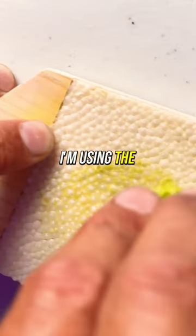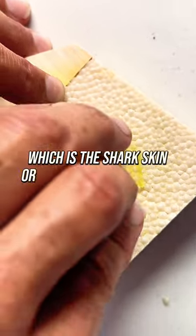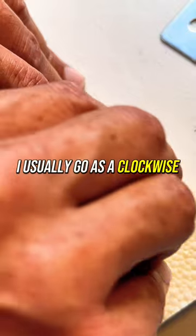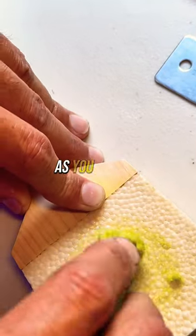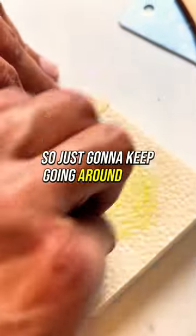So I'm using the traditional Oroshigane, which is the shark skin or manta ray skin grater. I usually go clockwise. We can try both, but I'm just grating this. It takes a lot. You can see it's kind of starting to build up on the sides a little bit, so I'm just going to keep going around here.